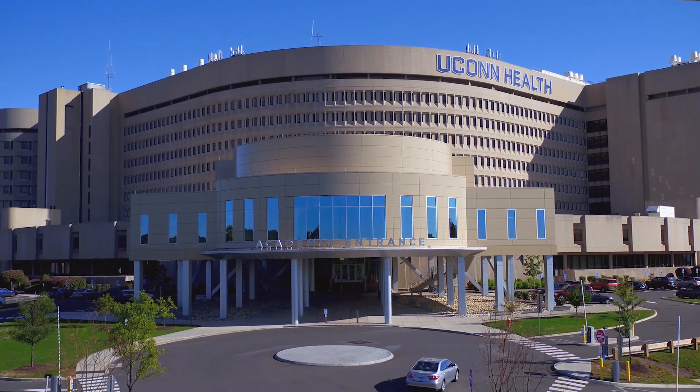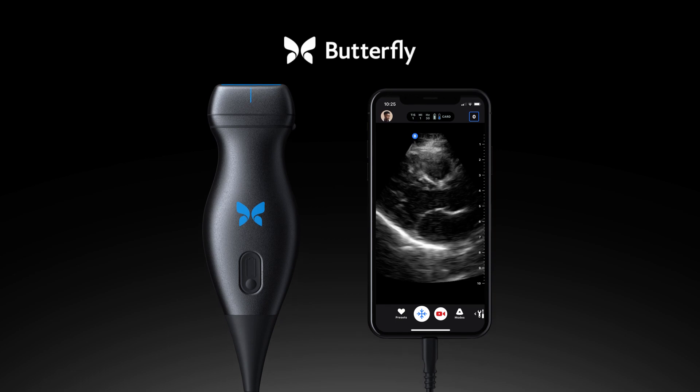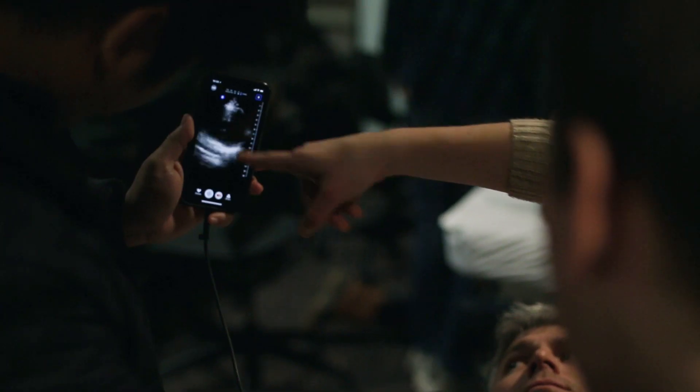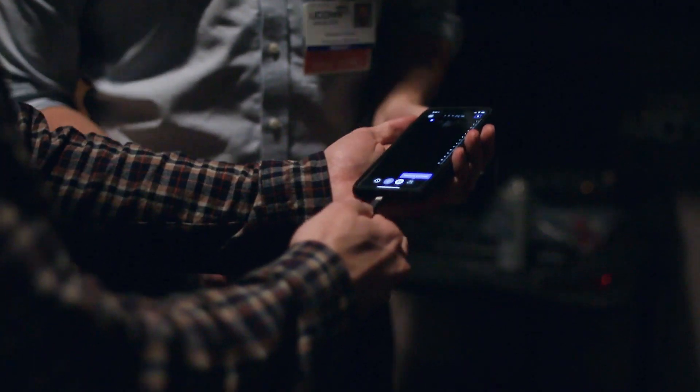UConn is actually the first institution to receive Butterfly Q. Butterfly Q is the first hand-held, full-body ultrasound, and what really makes it different is that it's powered by a single silicon chip.